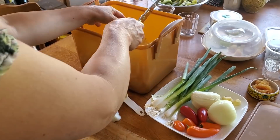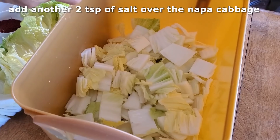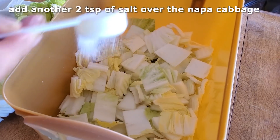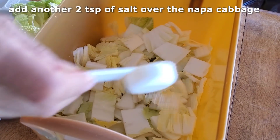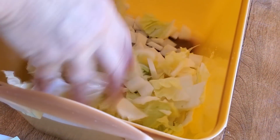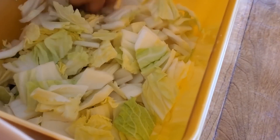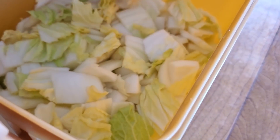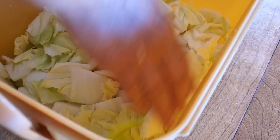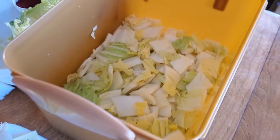Add the napa cabbage into the container as well. Now add another two teaspoons of salt on top of the napa cabbage. Mix it with your hands — just make sure your hands are clean. We're big fans of using hands in Korea. Mix it really well and then wait around 20 to 30 minutes until the napa cabbage starts to wilt a little bit and gets a bit softer.